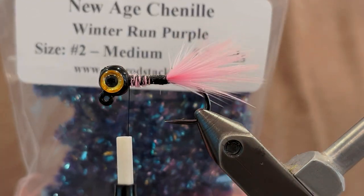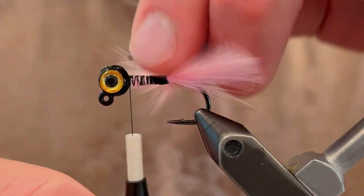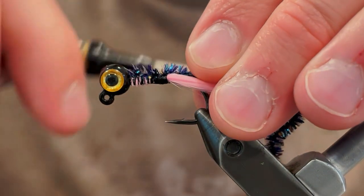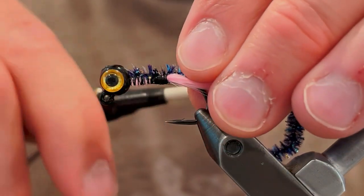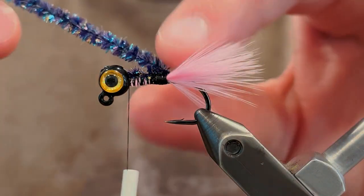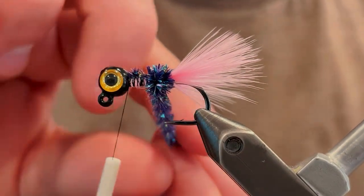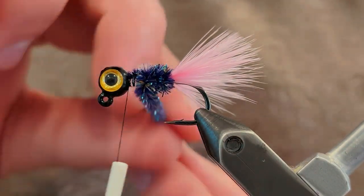Take your thread up to the head. For the body I'm going to be using this winter run purple new age chenille. Take a piece of that and tie the butt section at the head, then tie the rest down to where the tail is. Once it's tied down tight, bring your thread back up to the head and start winding the chenille right at the tail. Make sure you separate the tail fibers of the marabou so they don't get stuck under the chenille, and press each turn up against the last to create a nice seamless tight body.